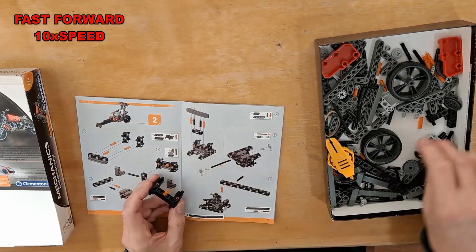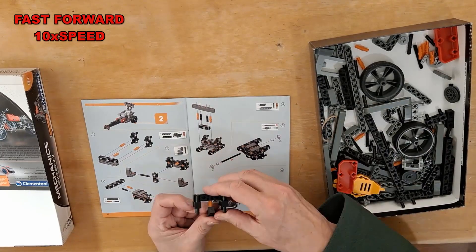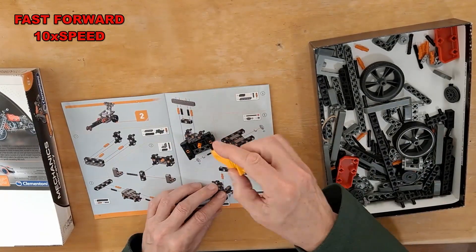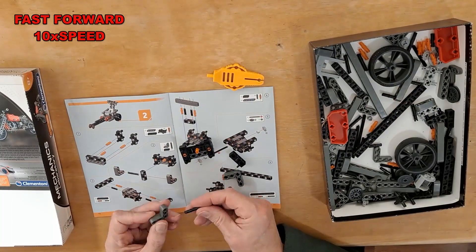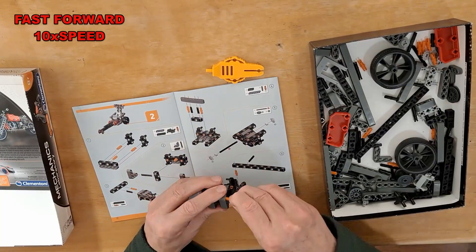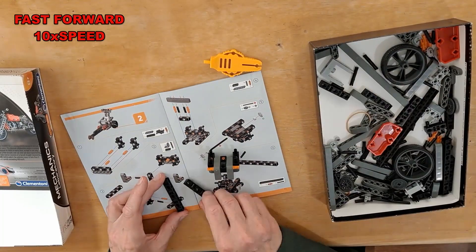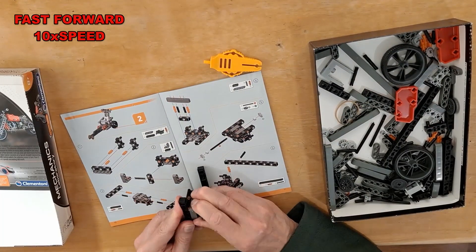If I'm lucky it might be a bit quicker because I'm a little bit more familiar with the way the bits go together. Like these orange bits have got a little notch in them, so you have to line the notch up, otherwise they don't go home properly.